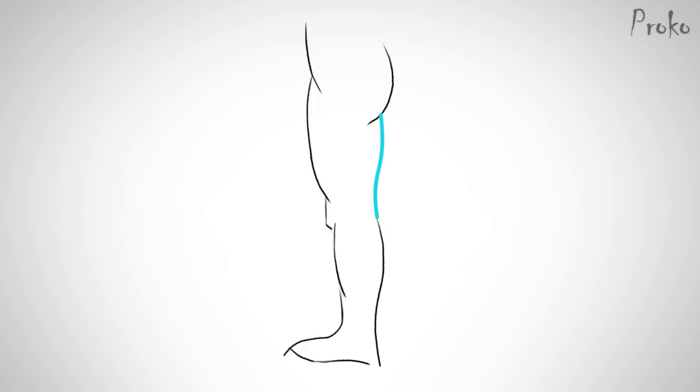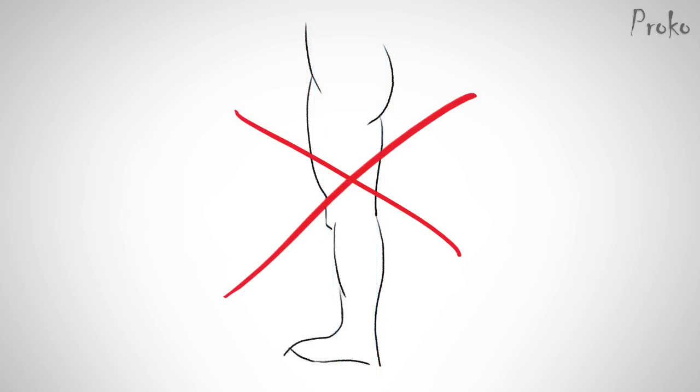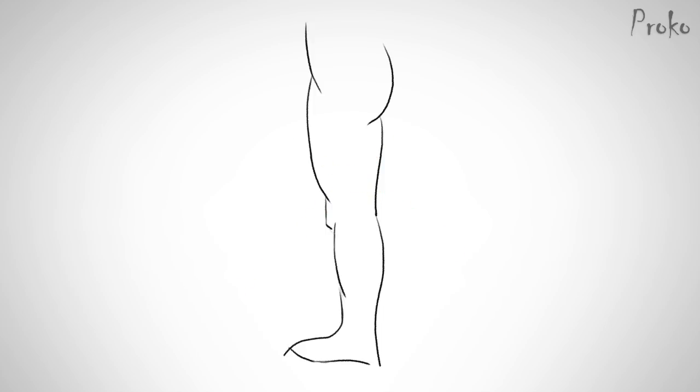See how I'm using C and S curves, but the end result still looks stiff. That's because those individual lines are not the gesture of the leg — that's still contour, even though I'm using C curves, S curves, and straight lines. When I say find the gesture, I mean find the flow through the forms, not the contour of each individual form. So, a flow through the whole leg, indicated by one S curve.